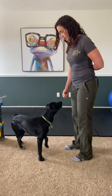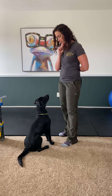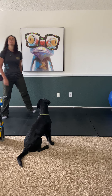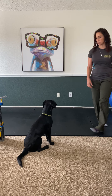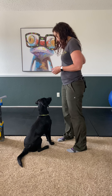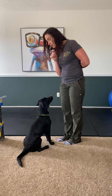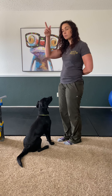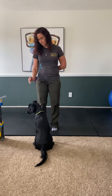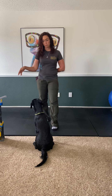Lola, sit — good girl! Watch me — stay. Palm up, and then on the stay I'm just going to move around her, so I'm being the distraction right now. I can come back and reward. I like to ask for a watch me during stays because it helps keep their focus. Stay — watch me — good girl!